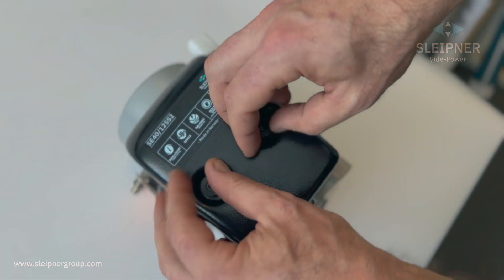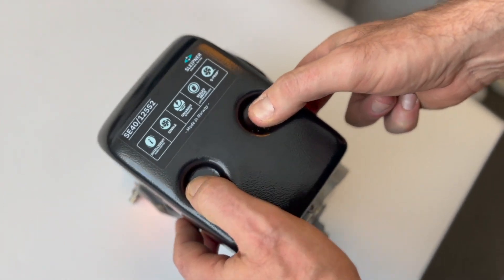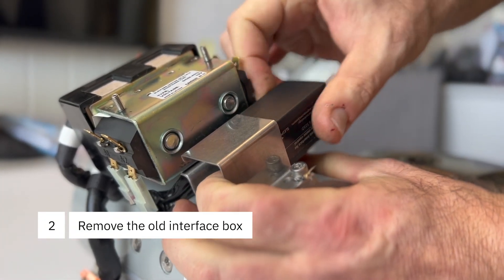Start by removing the two finger nuts and the relay cover. Then slide your interface block from its bracket to the right.